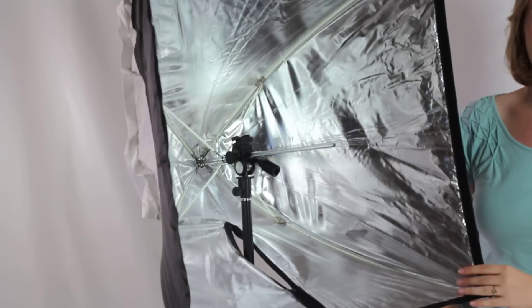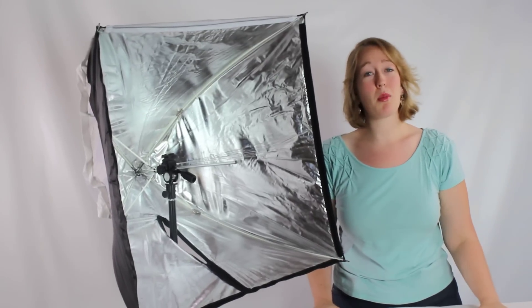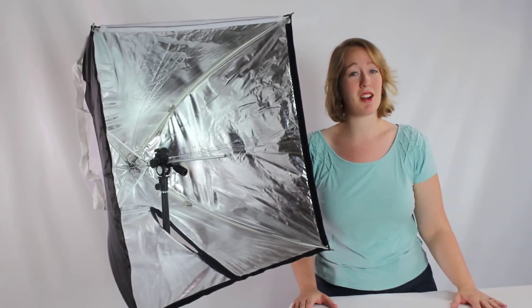So this is going to be a nice versatile Speedlite soft box. Now, if you have any questions about this product or any of our others, please visit our cowboystudio.com website.